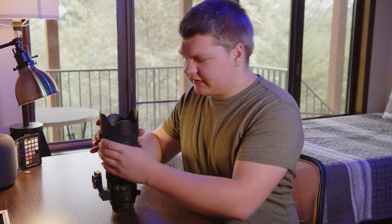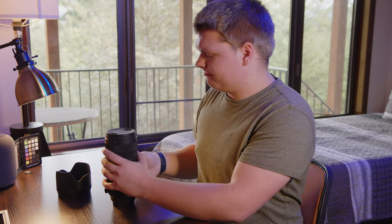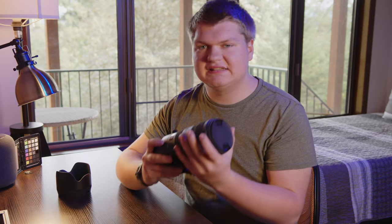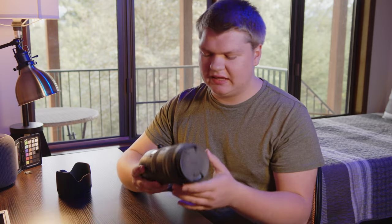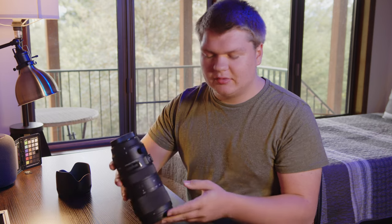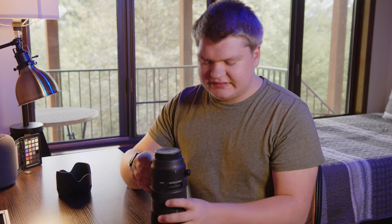So the lens itself — I can take off the lens hood real quick with a little button. Something to note: this lens is giant, it weighs a lot — I'll put the weight on screen. It's big on the end of the camera, and you don't want to be holding it for a serious amount of time. But other than that, it's a great lens. The image quality is amazing, the stabilization is amazing, and it has some cool features.